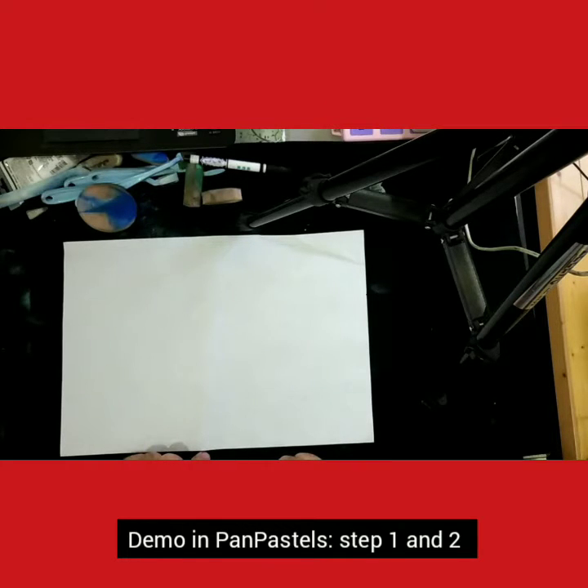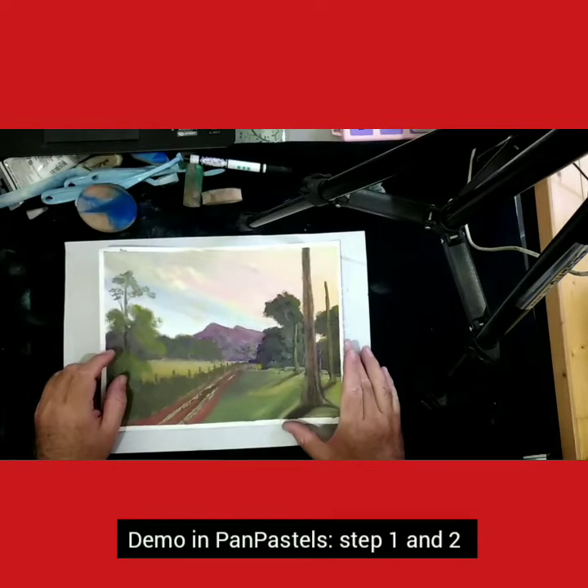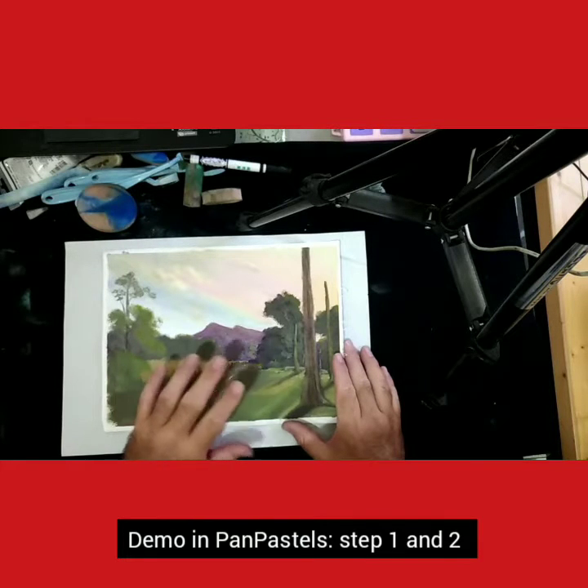So I'm going to take one of my paintings that I did — I just need to find it. This was one that I did some time ago and I was going to do the basic thing.